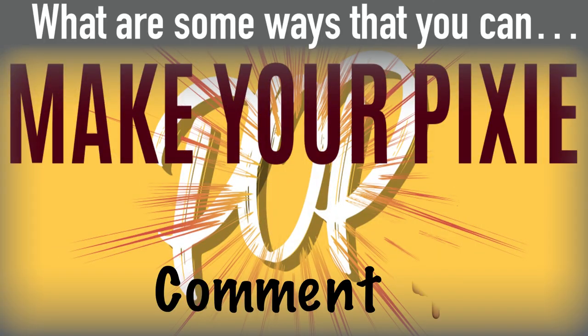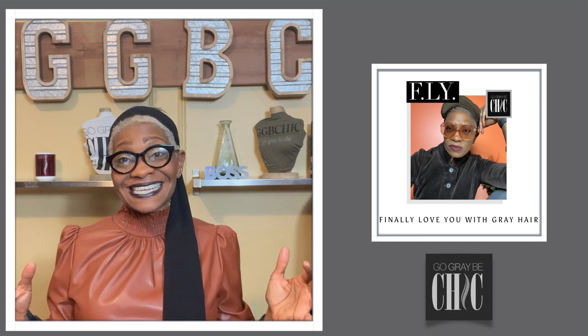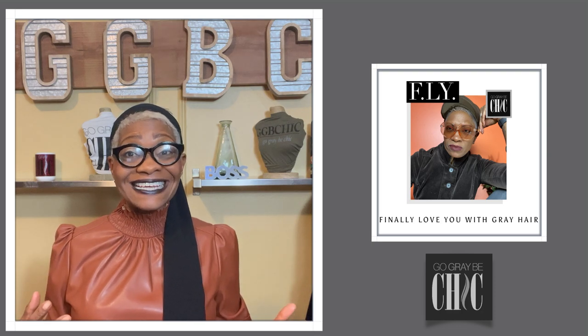What are some ways that you make your pixie pop? If you've been watching any of my content, you guys know that I love accessories. So my favorite way, of course, to make my pixie pop is with all types of accessories. Let's start with neck accessories.